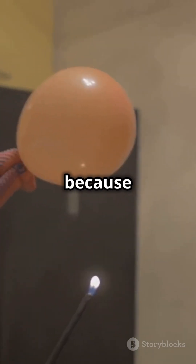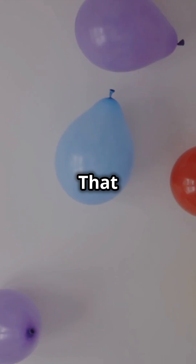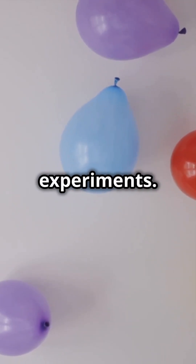The wings flap because the static electricity creates a force that pulls the tissue paper towards the balloon. That was electrifying! Simple science can bring paper to life. Don't forget to like and subscribe for more experiments. Thanks for watching and we hope you enjoyed this experiment. See you next time.